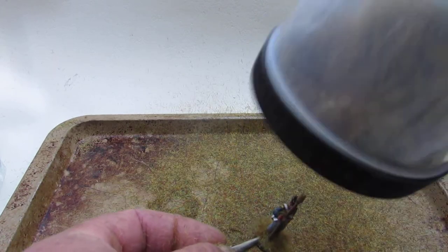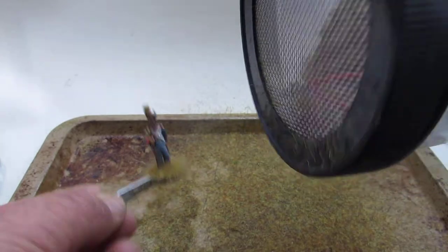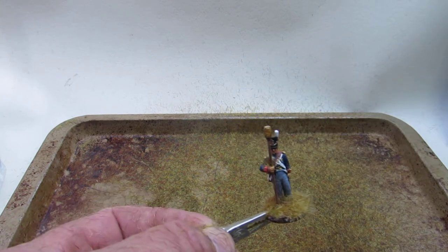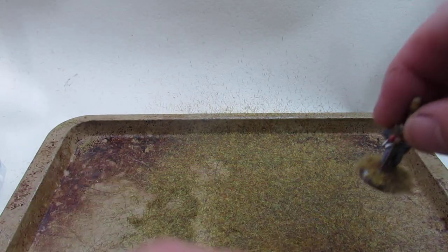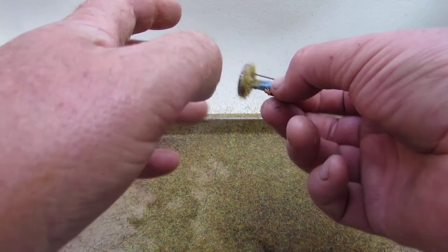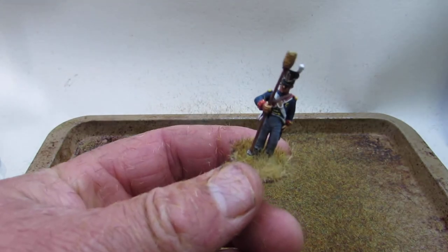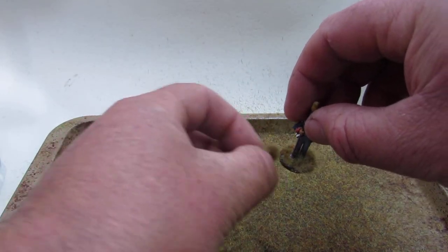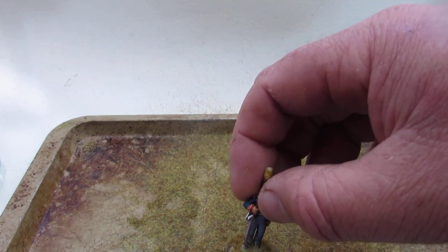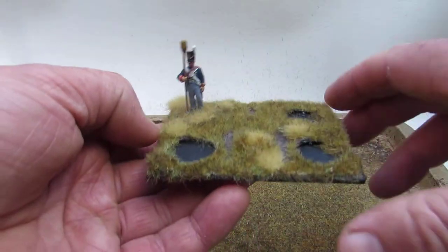Make sure your figures are dry before you try this, otherwise it's Moss Man again. Get it nice and close because the little gauze on there has a charge in it too, which makes the grass shoot down and stay upright. Unclip the crocodile clip, a little bit left over from where the clip held - give him a tap as well. And there we have it - a tufted up figure. So when he slots into the base like so, he matches.